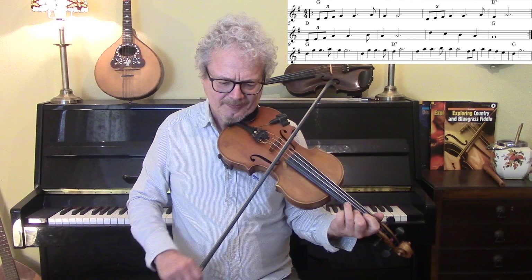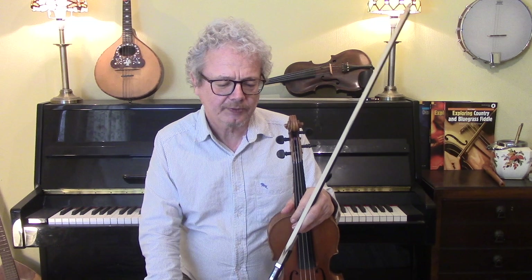So, that is what serves as the intro and as a fiddle break.